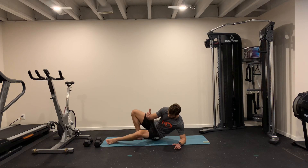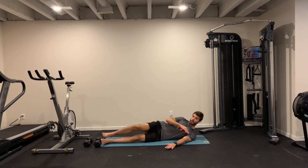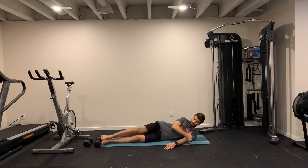Side abs. You lay down on your side with your feet together, your arm on the floor here will be more or less 45 degrees to help you going up, and then your hand behind your head.